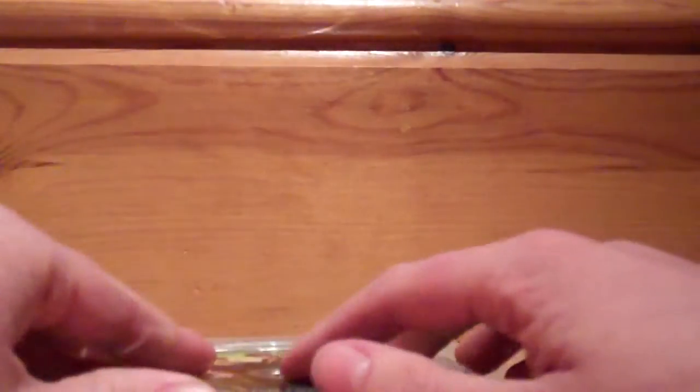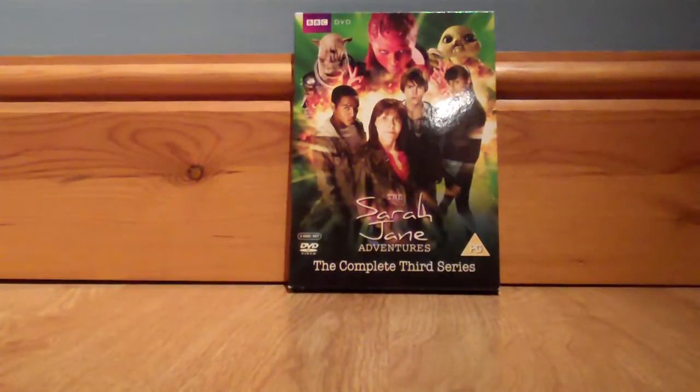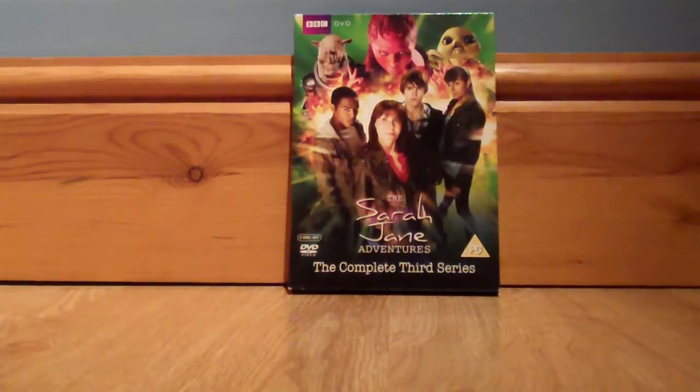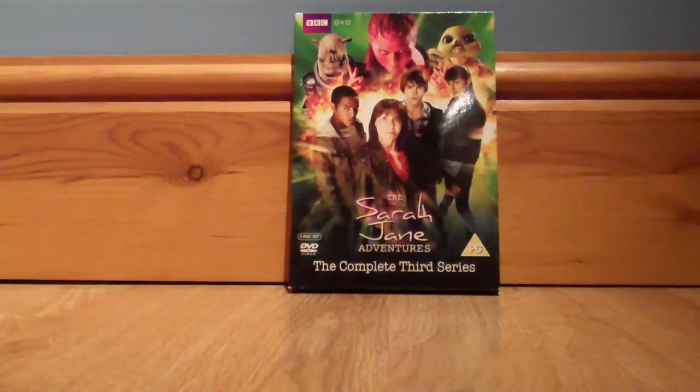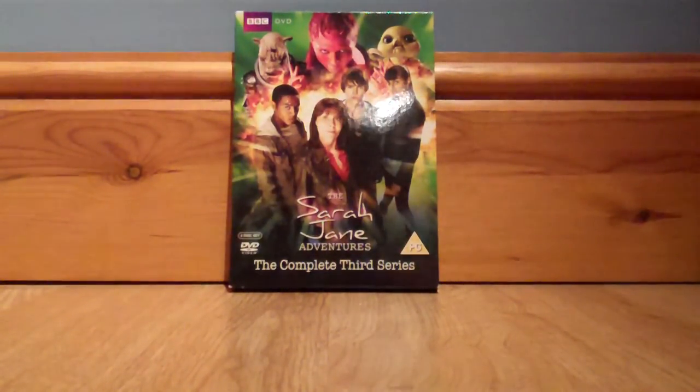So, putting the DVDs back in, let's take a look at the content. This is probably my least favourite series of the Sarah Jane Adventures, to be honest. It wasn't bad by any means — it was still entertaining — but I just felt it wasn't as good as the other series. What I liked about series two was that it was kind of dark, but this one is more light-hearted, fun, and family-friendly. So it's obviously not going to appeal to me as much as the others did.